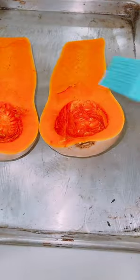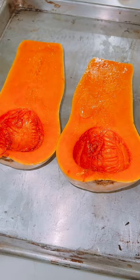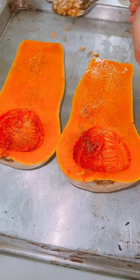Take the seeds out. Get some olive oil, some salt, some black pepper, and we're gonna roast it in the oven for about 45 minutes at about 375 degrees.